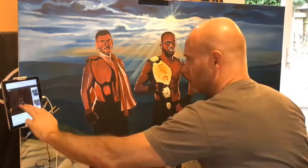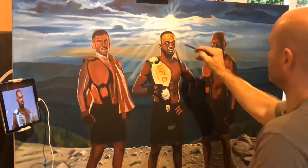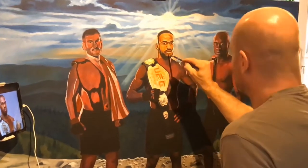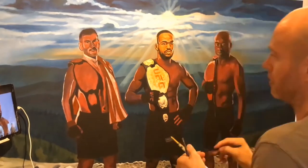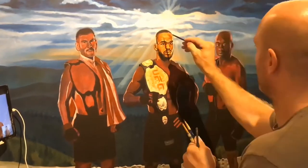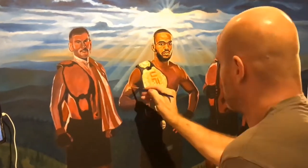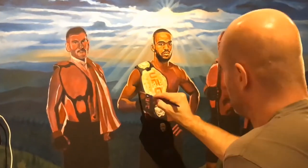Before I started this piece I decided whether it was going to be a more abstract piece or realistic. With the background, I wanted an epic, more realistic painting. I'm now working and blending, starting with John Jones in the middle.